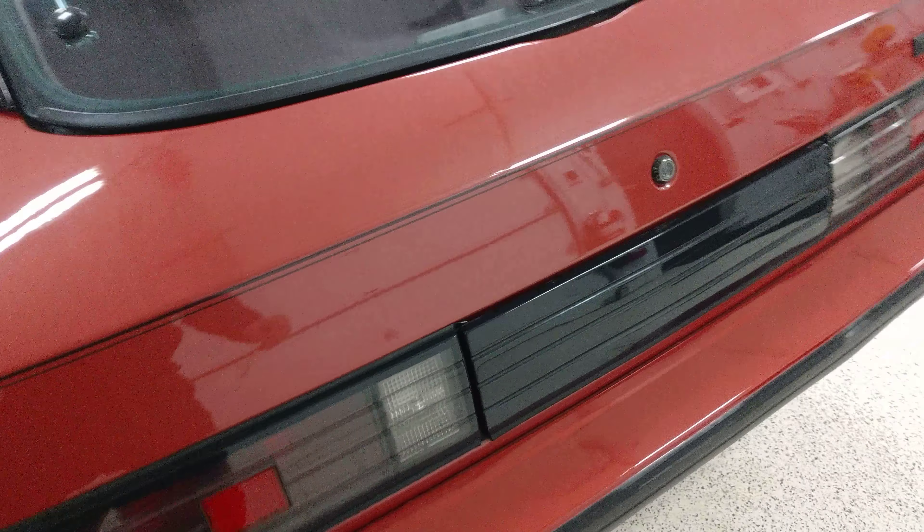Back cargo area looks very nice. I'll open the back hatch so you can see in there — it looks like maybe a little bit of sun fading right here and right here. That's the original spare and the original toolkit in there, which is really nice to have with this car. All the weather stripping looks very supple and in good shape.